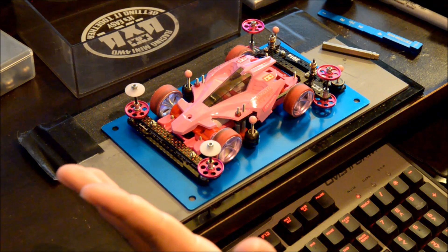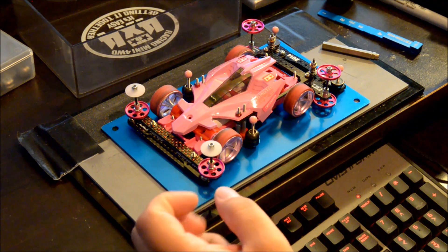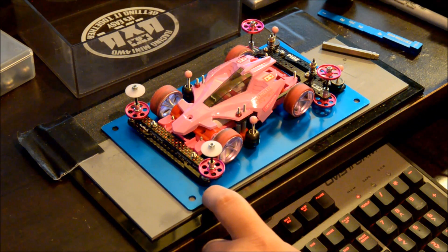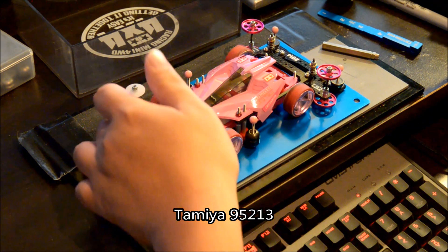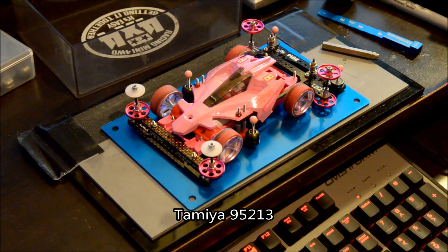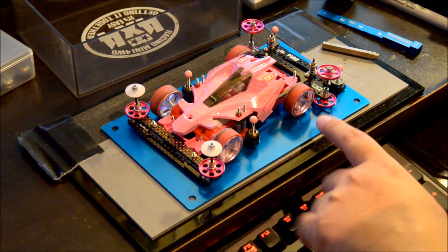We're going to start with the rollers, moving from front to back. These are the 90 millimeter pink ringless race rollers, item number 95213. I have six of them — two at the front and four at the back — standard setup.